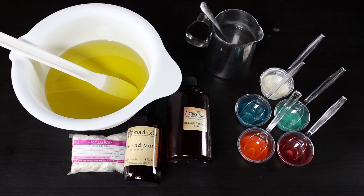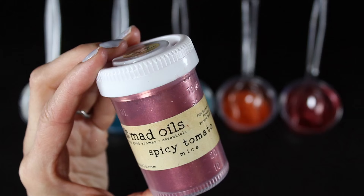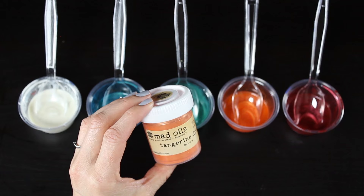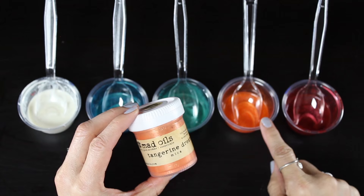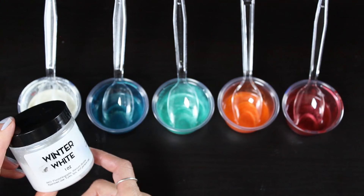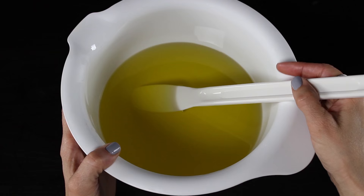To color the layers of the teardrop soap, I'll be using some mica. I have Spicy Tomato from Mad Oils — they have the most brilliantly beautiful mica. I've got Tangerine Dream, which is a really pretty soft orange color. Tahitian Teal is a nice light teal, and I have a darker color called Peacock, which I love mixed with the Tahitian Teal.